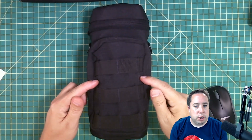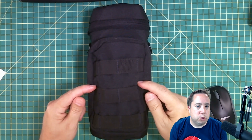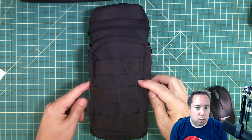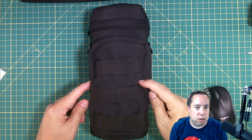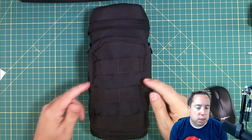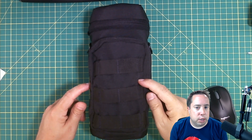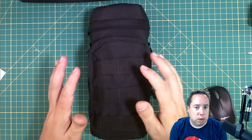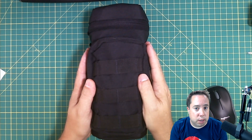This is the pouch that I use to protect my KX3. It is a Condor H2O pouch. You can find the link in the description of this video. You can find it on Amazon in three different colors. It ranges between $18 and $22, so affordable and provides a lot of protection for your KX3.